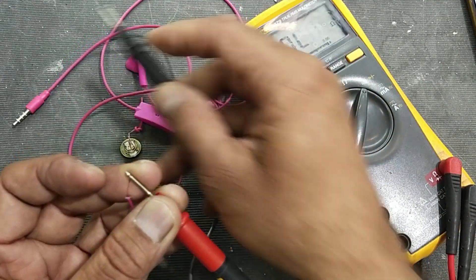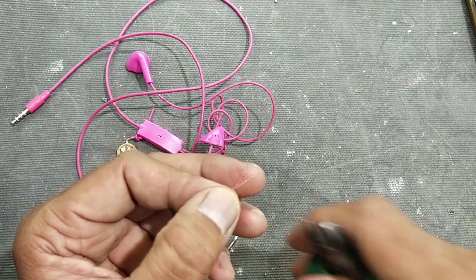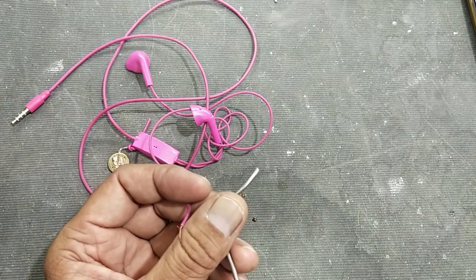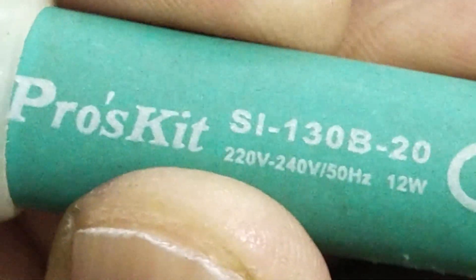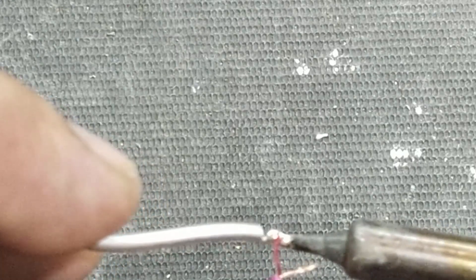Yes, it has good tinning. So in this way you can make tinning. Now I will use a very simple 12-watt soldering iron. Apply solder to the soldering bit, then place the wire on the soldering tip, heat it up, and apply solder.